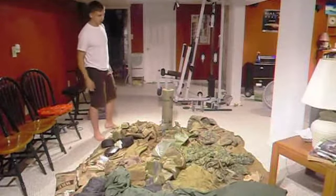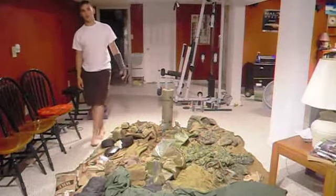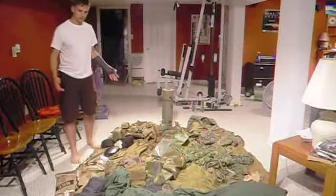Hey guys, nice couple of hicks here. I wasn't going to do this video tomorrow, but I decided against it because it's 1:30 and I can't sleep, so I'm doing it tonight.